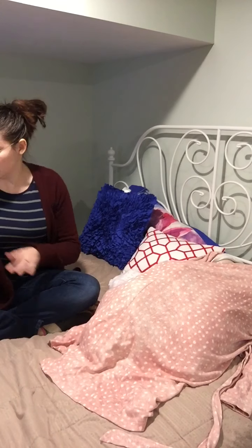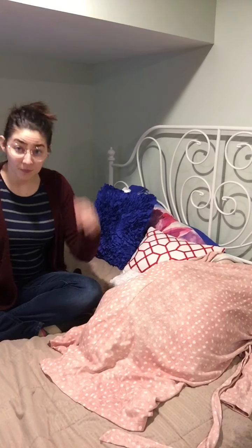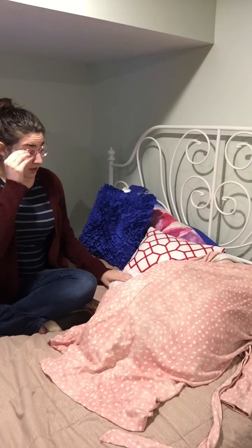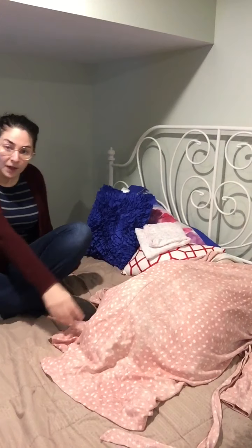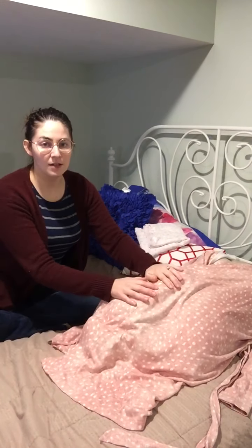This video is a demonstration of performing an intrapartum vaginal exam and fetal heart rate auscultation. Here we have my client, sitting with baby on her belly. One of the first things you do when a mom is admitted into care is do a vaginal exam if she consents.